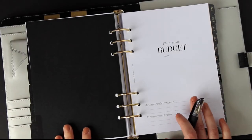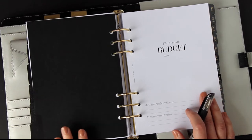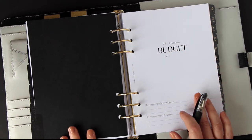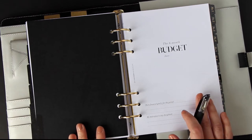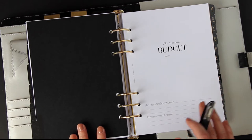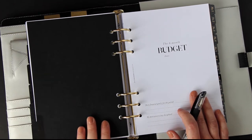Hi guys, it's Jordan here from Crespo Printables and today we're going to be setting up a budget together. I'm going to be doing that using these new six-month budget inserts that I've just released in my shop. The most important part of this video is to teach you how to budget if you're not used to doing it. You can use dot grid inserts or a spreadsheet, whatever works for you. Once you start budgeting, you'll never go back.